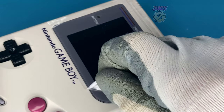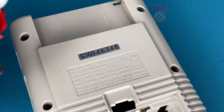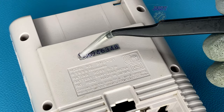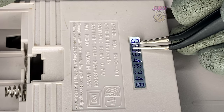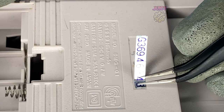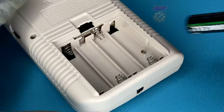With the unit fully assembled, remove the protective cover from the glass screen lens and don't forget the dust cover for the connector port. Before testing, I want to transfer the original serial sticker to the new shell. I apply a special liquid — there's a video about it in the top right — and once applied, the sticker peels off easily without damage. After about 30 seconds it becomes sticky again and goes straight onto the new shell.